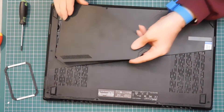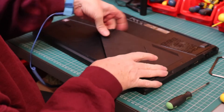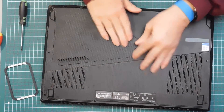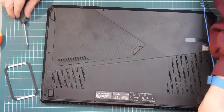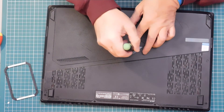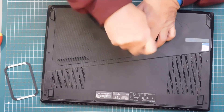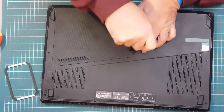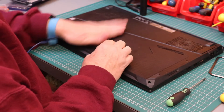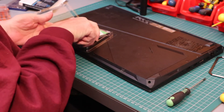So now we just put the access panel back — snaps in — one final screw, and job done. Push the rubber panel back, and the old drive can go in the box that the new one came from.